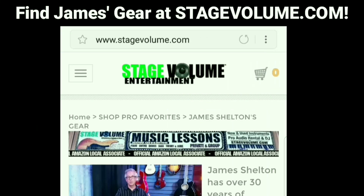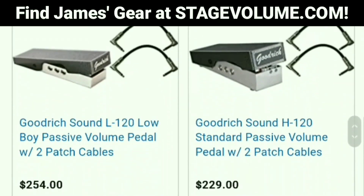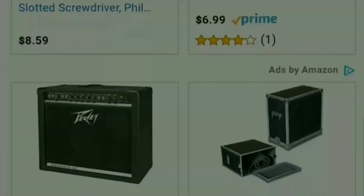See the equipment our pros use at the best prices anywhere online. Support small business and save.